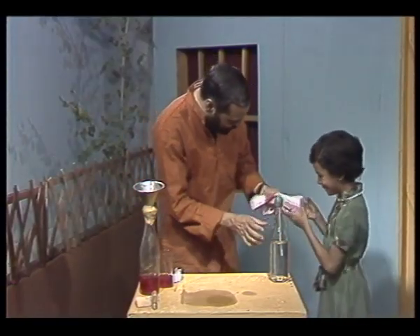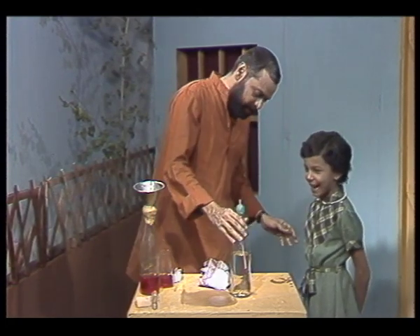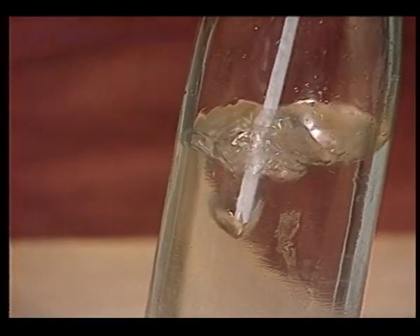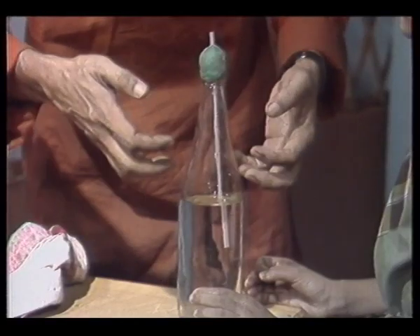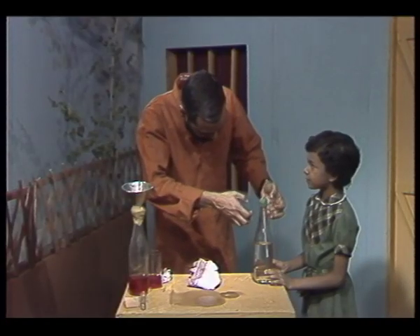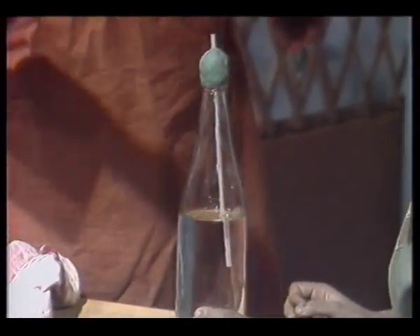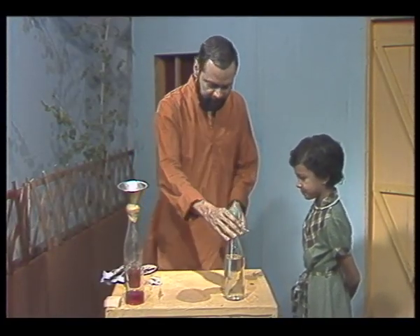That was a surprise, wasn't it? Yes. I hope it wasn't unpleasant. Now, let us see what happened. Can you do it more gently this time? And you see, as you blow, the air bubbles through and keeps accumulating inside the bottle, and more and more air gets packed inside. So, when you remove your mouth, the air wants to get out, and as it tries to get out, it pushes the water inside the bottle down and up through the tube, and the water comes out in the form of a little fountain. And that's what hit you in the face.